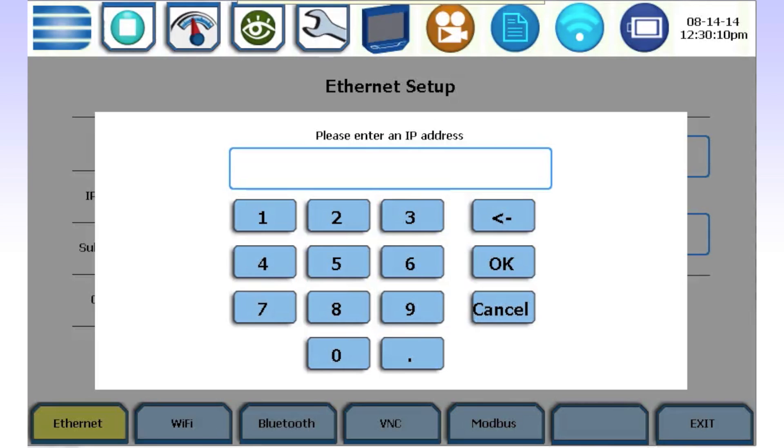A numeric entry window will be displayed for you to enter a properly formatted IP address, subnet mask, or gateway.